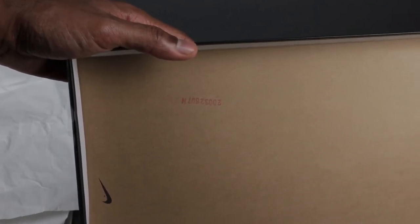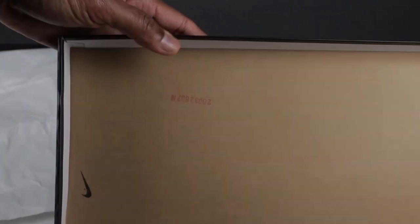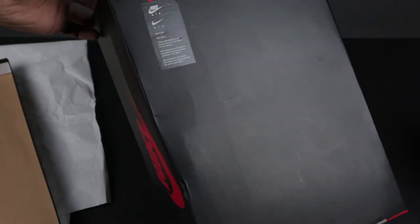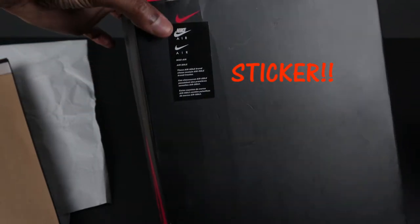Underneath the box lid you do have a red stamp. I'm not sure if the color of the stamp matters — if yours is black and mine is red, let me know. So in the comments, if you purchased your shoe from a retail store and your stamp is a different color than what you see on screen, please leave it in the comments. Flipping the box over, you do have a Nike stamp on the back. Keep in mind this is a separate stamp, not part of the box itself — it's the only stamp on the back side of the box.